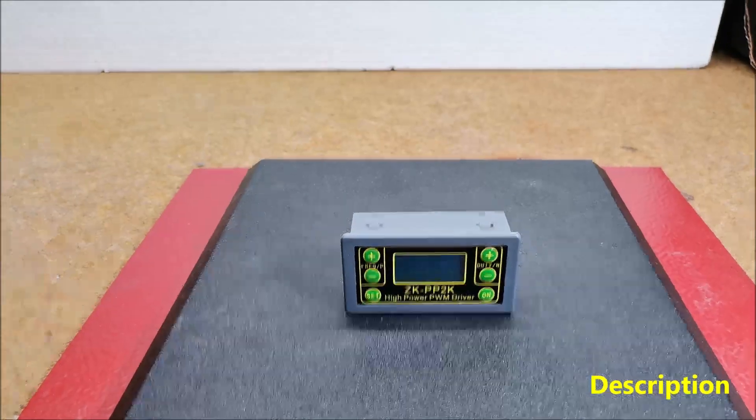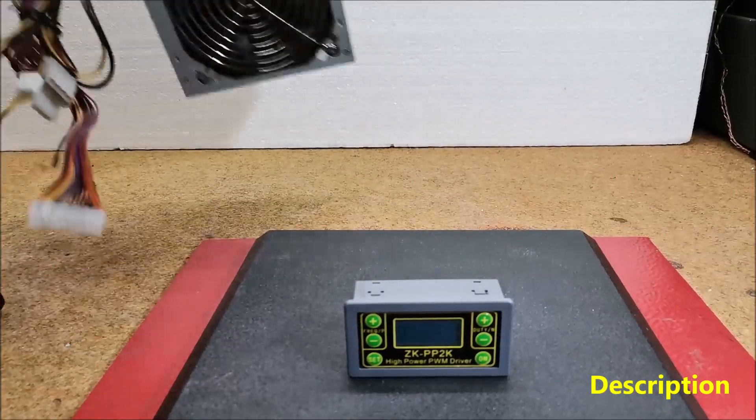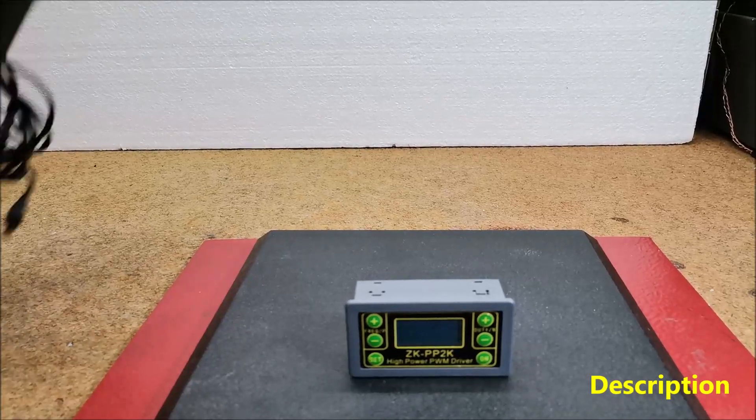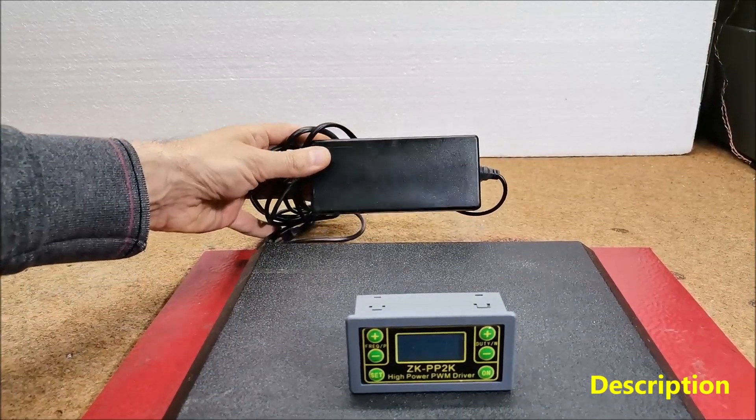This means that a power supply from an old PC can be used — 12 volts — or, for example, a 19 volt laptop power supply.